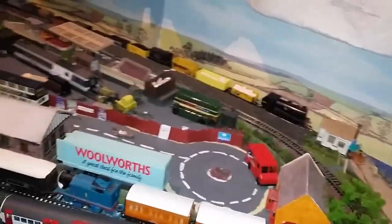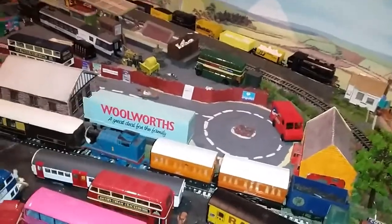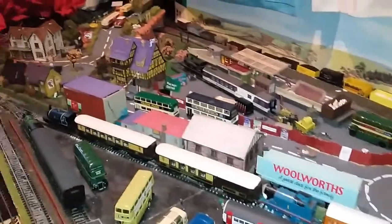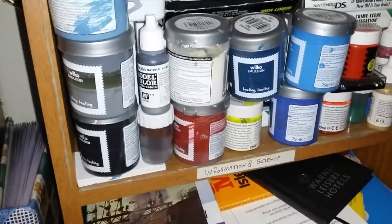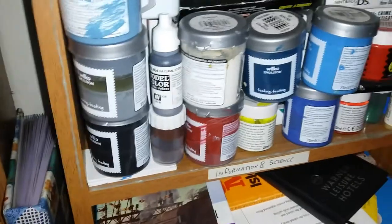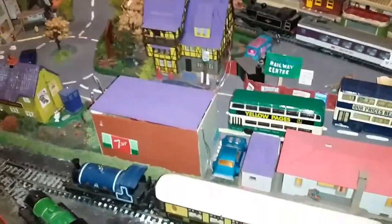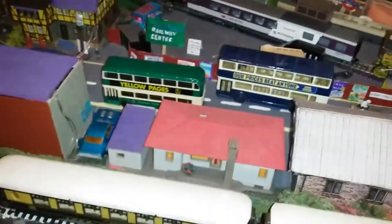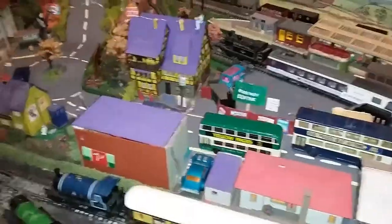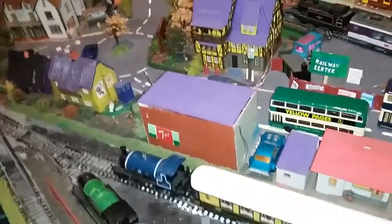When you're building something on the train set you have to think about how you want to do it and where you want to place it, then gradually work with it. A tip to save money on paints if you're in the UK - I used sample paint pots from the shop, only about a pound each. This one is for painting trains and it's acrylic. For sticking buildings together I use poly cement, and otherwise normal PVA glue.